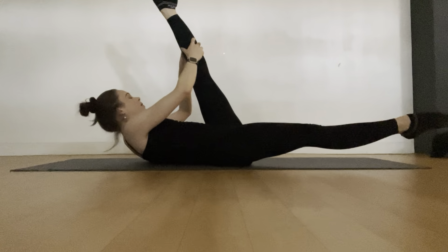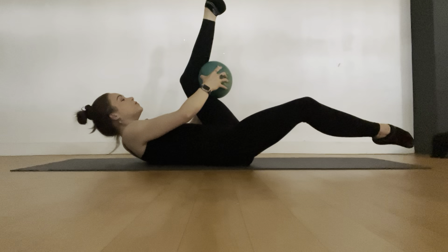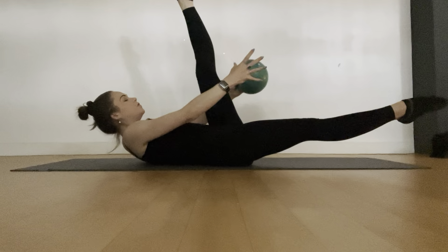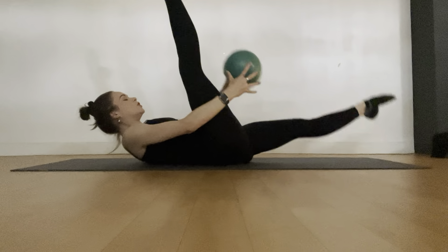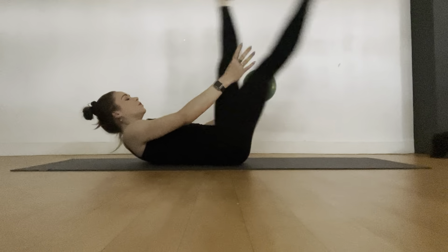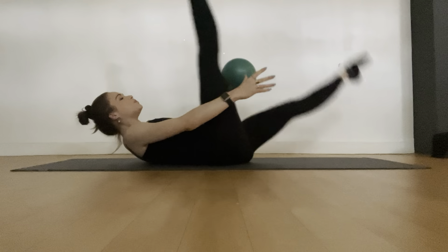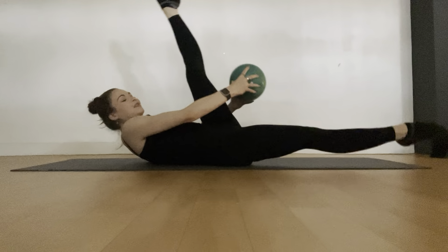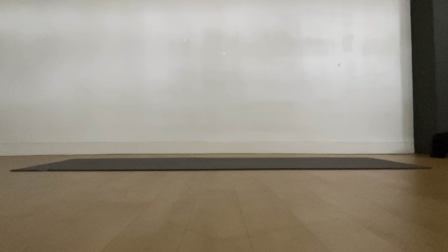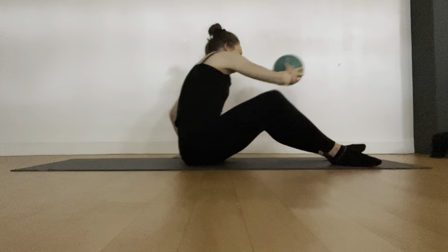Now we're going to extend the legs and take the ball for a little winding around — remember you can bend the knees if you need. Take the ball and the same leg that's extended, scoop it around — that's how we switch. Start this movement slow and build up momentum. Breathe in for two, exhale — breathe in for two, exhale. Two more deep breaths, breathe in for two, exhale. Last breath. And the next one's the last. Good job — well done.